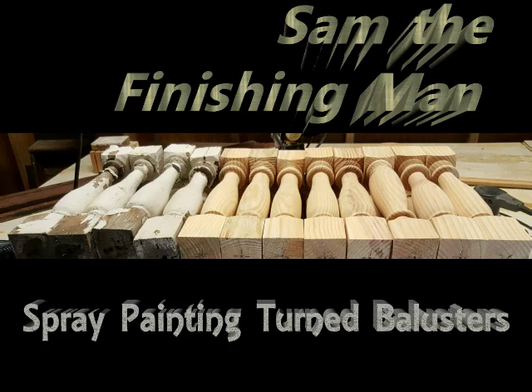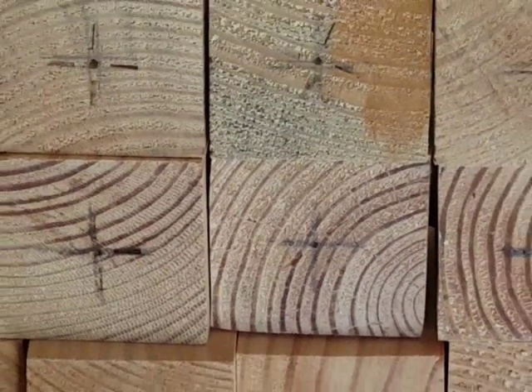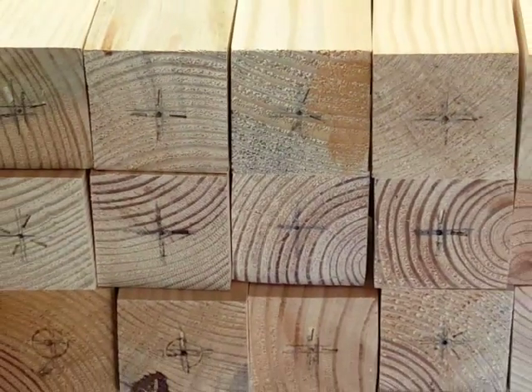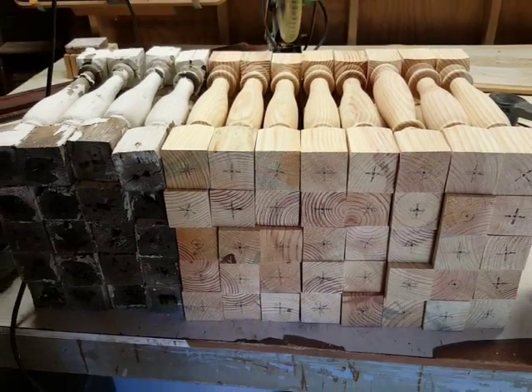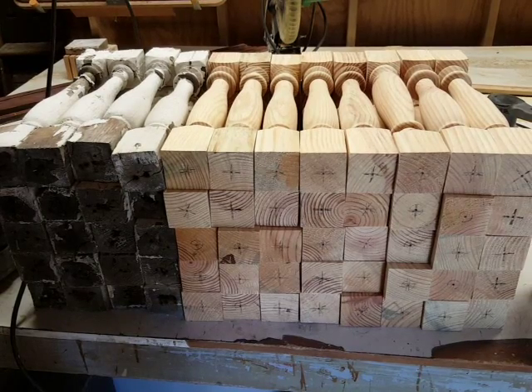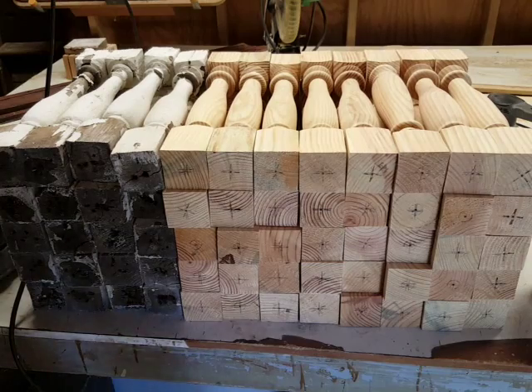Hi, I'm Sam the finishing man. Today we're going to talk about a project I've had laying around the shop for quite some time. I've got this big pile of balusters for my front porch — I got some new ones turned by my friend Ron Brown from Cool Hammers, and some old ones I salvaged from the original porch. I want to get them all organized, cleaned up, and painted.